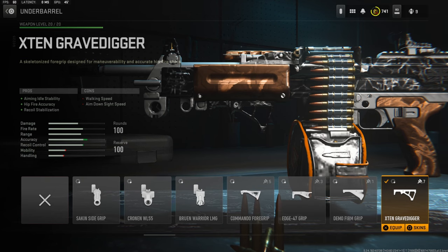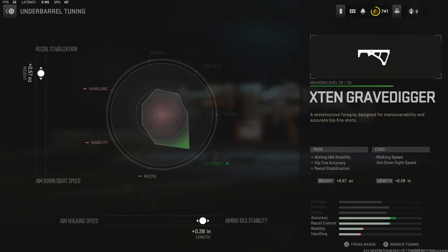Over on the under barrel I'm going with the X10 Grave Digger for aiming auto stability, hip fire accuracy, and recoil stabilization. The cons are walking speed and aimed down sight speed. With the tuning I'm going with 0.57 ounces for recoil stabilization and 0.28 inches for aiming auto stability.